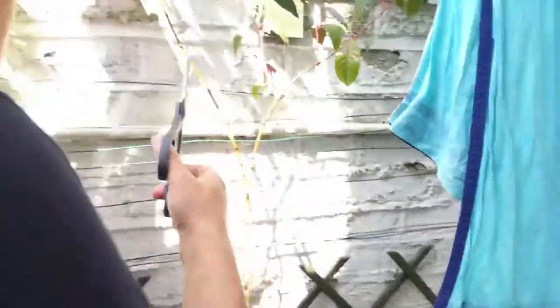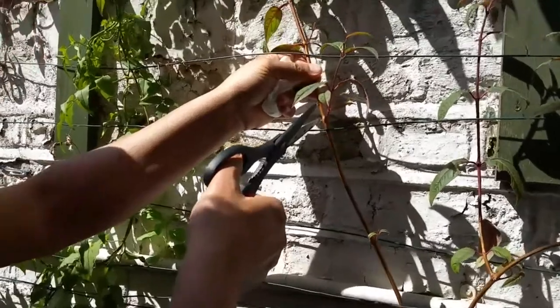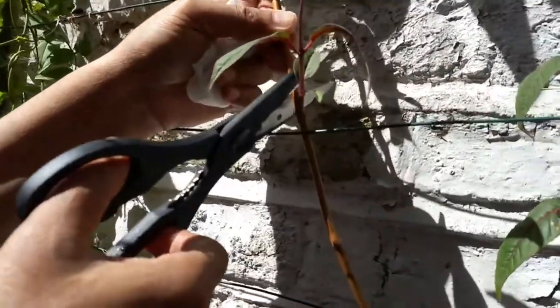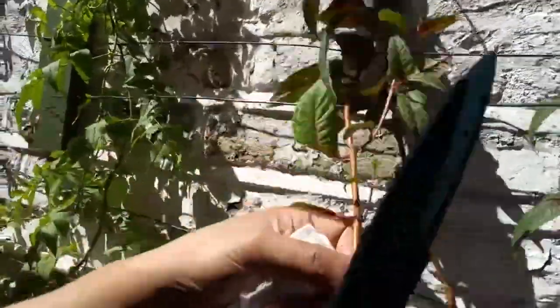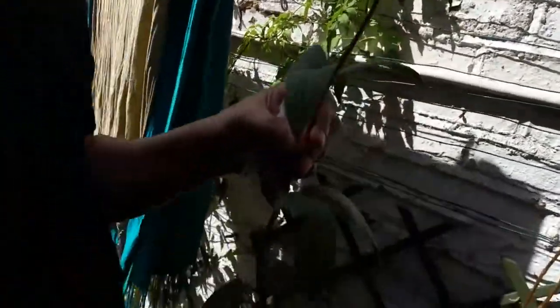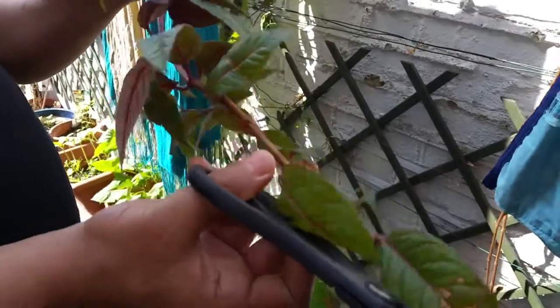I'm taking a cutting here, leaving the stems outside. I'm going to cut it here, take this branch out, and we'll make a few cuttings out of this.